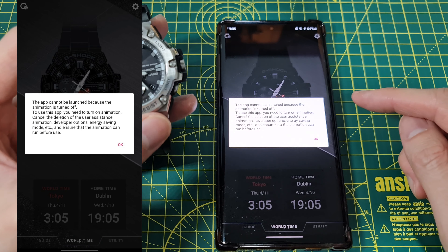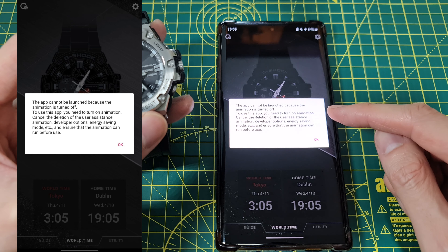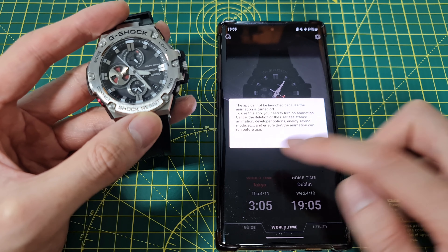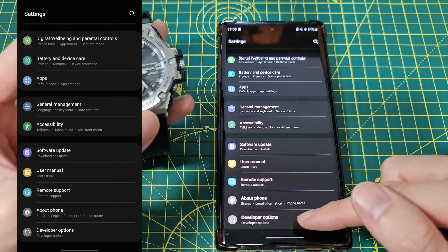Just before I start, one of the common problems is if you see this error: 'The app cannot be launched because the animation is turned off.' To use this app you need to turn on animation — cancel the deletion of the user assistance animation, developer options, energy saving mode, etc. — and ensure that the animation can be run before use.